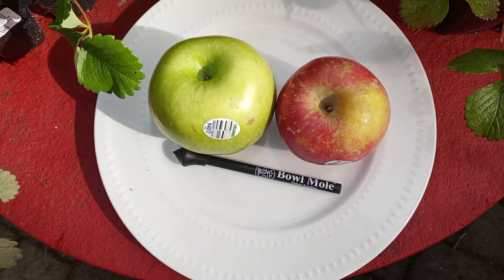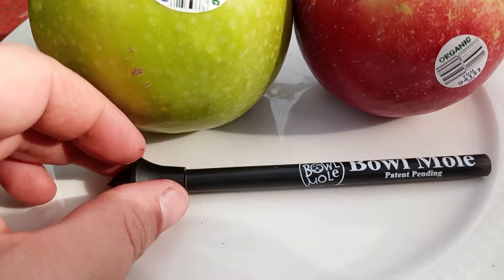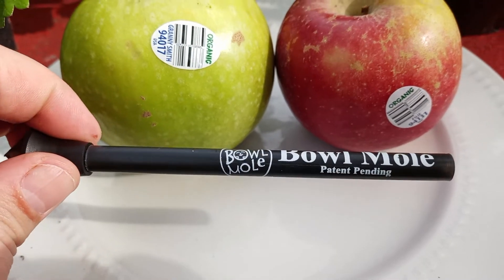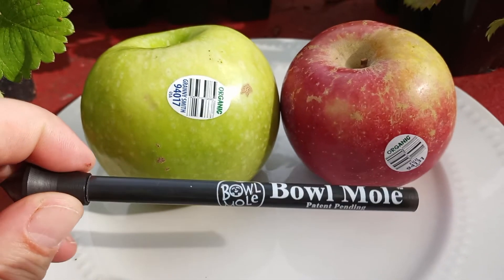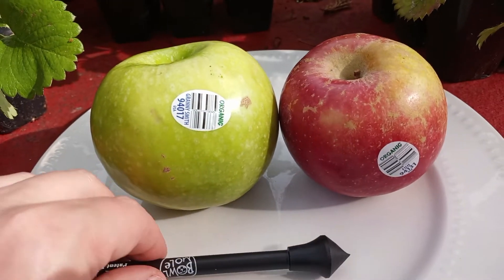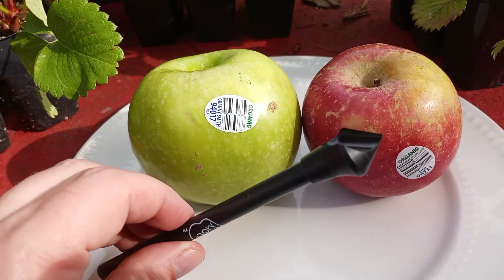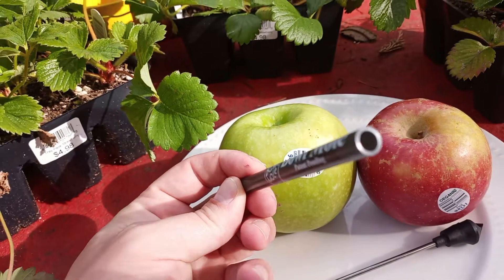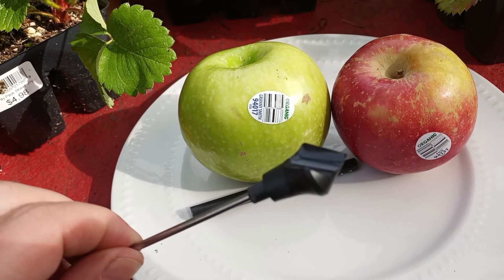Welcome to a special produce version of the Higher Things Club. Today we will be reviewing the Bowl Mole tool. The Bowl Mole makes it easy to turn just about any fruit or vegetable into a cannabis pipe. I purchased mine from Aqualab Technologies for $9.99 plus shipping and handling. The Bowl Mole itself is just two parts: a rigid straw and a stabber stick with a digger-type tool on the end of it.